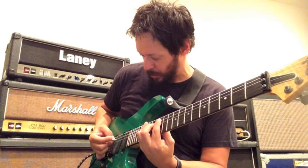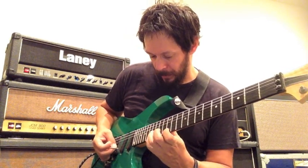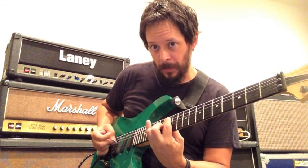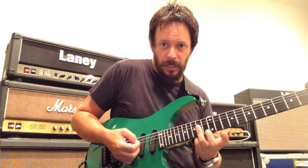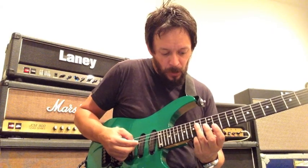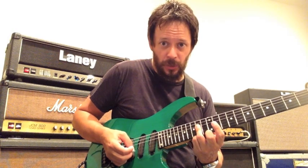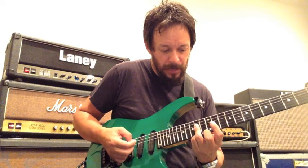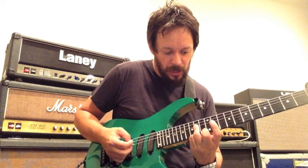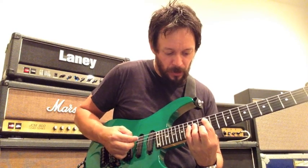I'm going to play this one slow for you. Now it is a little tricky barring here — when you're barring the 14th fret on the D and G string, you've got to be careful not to accidentally catch that B string and get a major third. You really need to arch just a little bit so that you're able to hear that minor third when you get over there.